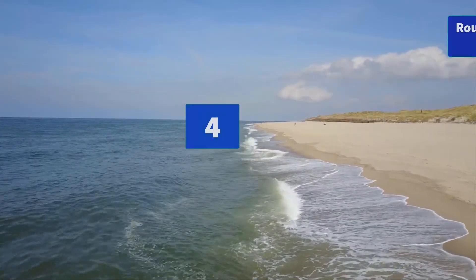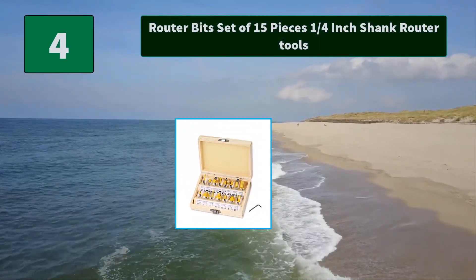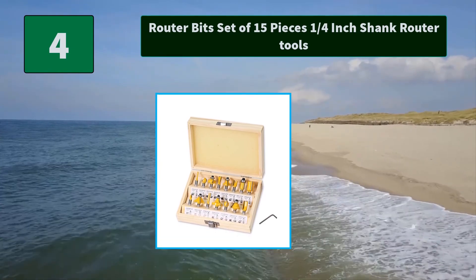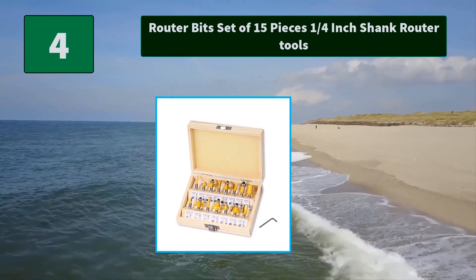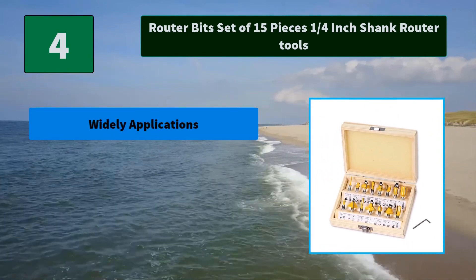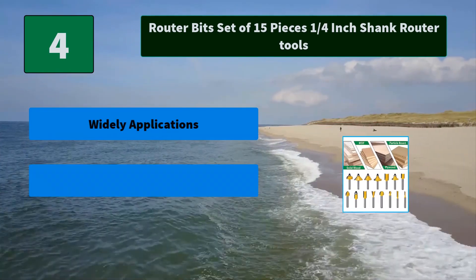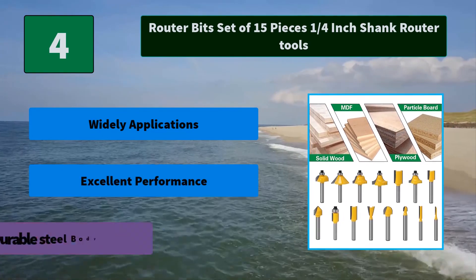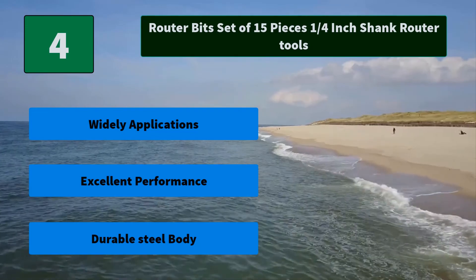Number 4: Router Bit Set of 15 pieces, 1/4-inch shank router tools. The surface of the router blades set with power coating finish can cut clean and precise on most types of wood, and has excellent heat resistance. Main features: widely applications, excellent performance, durable steel body.